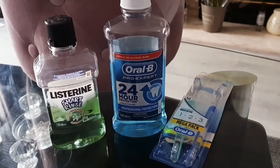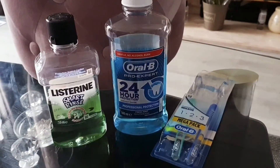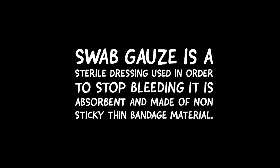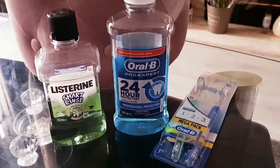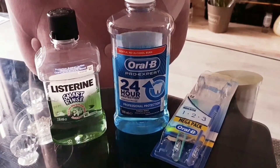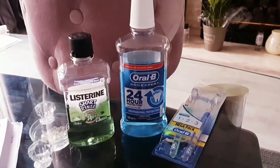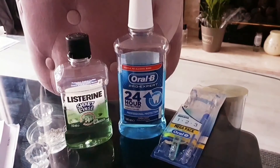After the tooth extraction, depending on the type you've had, you may or may not get stitches — I didn't get any stitches. Your dentist will normally give you a swab gauze. I recommend you keep it in for at least 45 minutes to an hour. I kept mine in for an hour and a half, and that worked really well. The last one I had taken out, I took the gauze out too quickly and ended up getting what they call dry socket, which means it's going to take much longer to heal because the blood wouldn't have clotted very well.